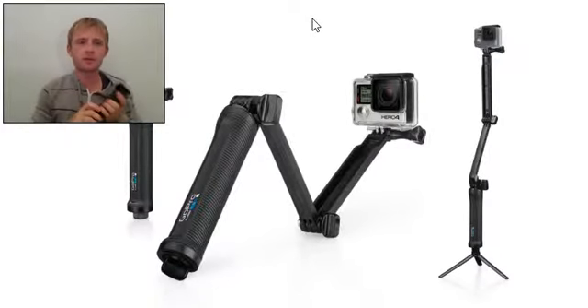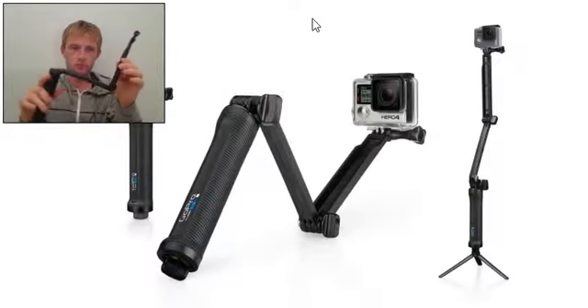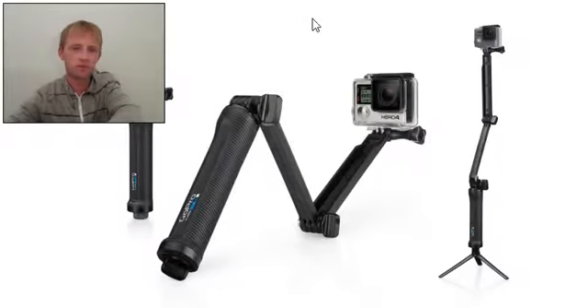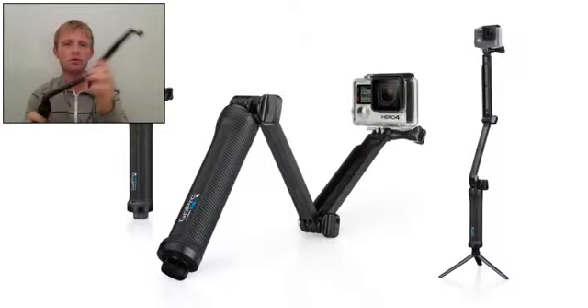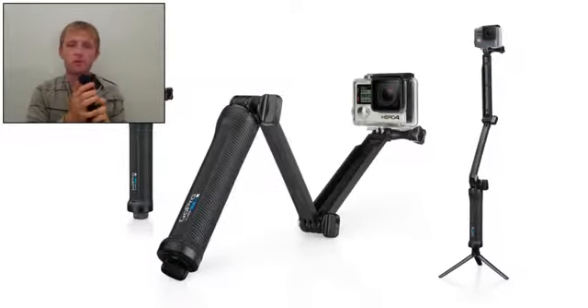Hello to everyone. My name is Mike and today we will talk about the GoPro 3-Way. This is an ultra versatile mount. It can be used three main ways: as a camera grip, extension arm, or tripod. The folding arm is perfect for POV or follow cam footage.